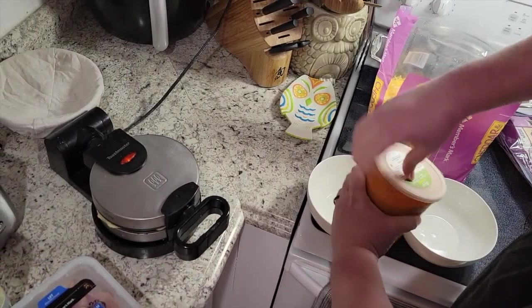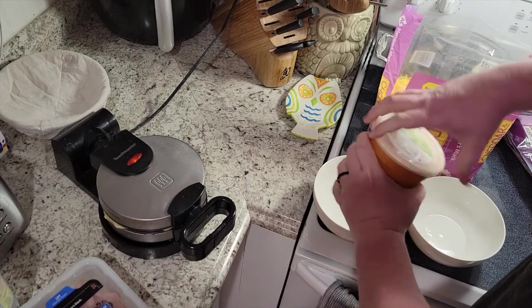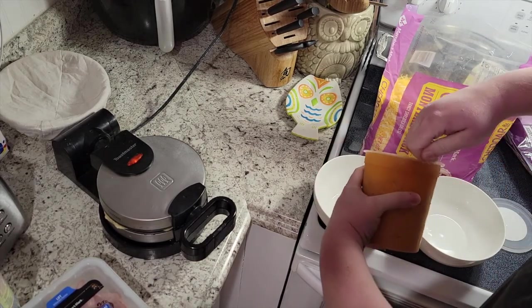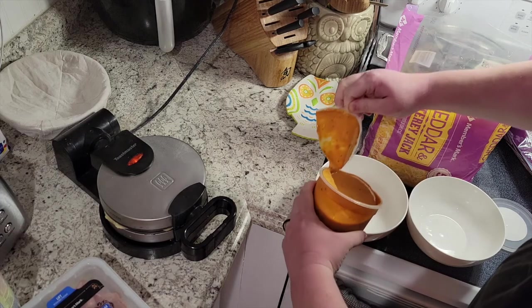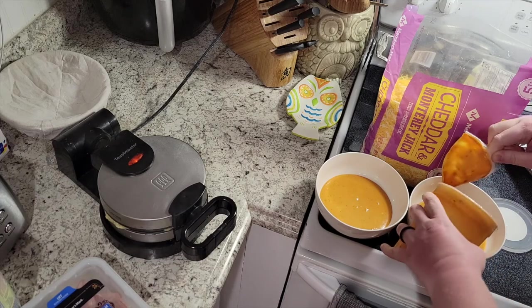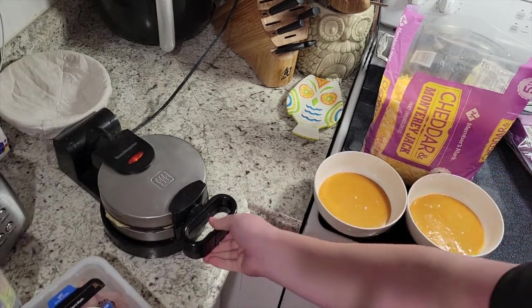We'll get that going — mine actually has a snap that holds it shut. While that is cooking, we're gonna go ahead and heat up some creamy tomato basil soup from Costco. I love this soup and it is just so much better than the canned stuff. We'll heat up a little bit of soup for each of us and save some for later.